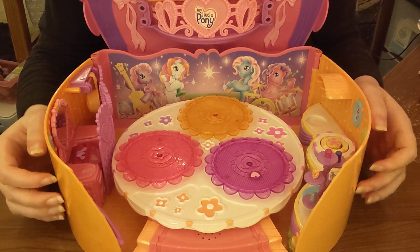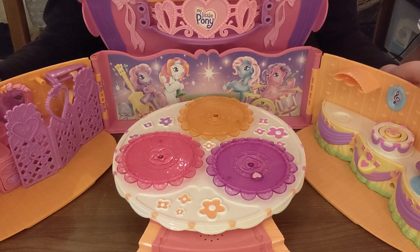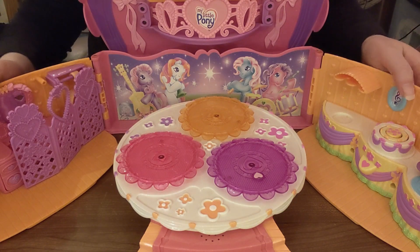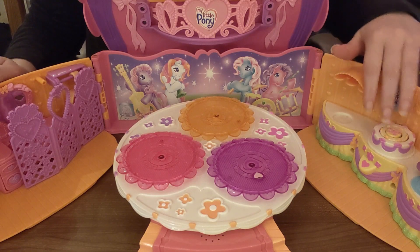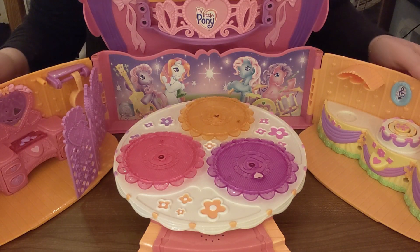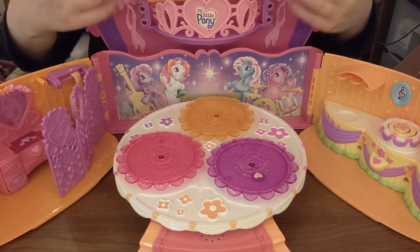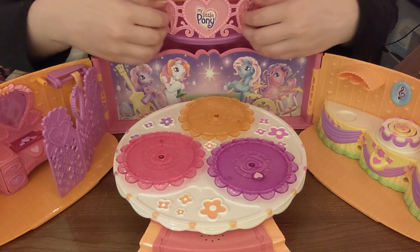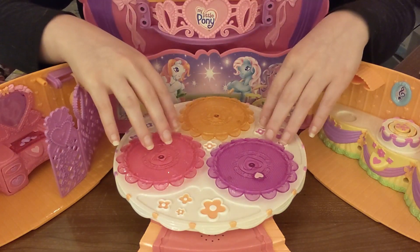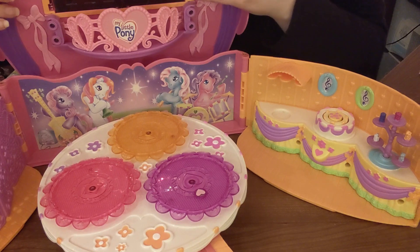So here it is. It has two little things that open up like this. So this is what the inside looks like. There's two little rooms off to the side - a kitchen and a little bedroom-ish vanity area, with a little privacy curtain. There's a little balcony up here. I'm gonna slide it over so I can show you the individual rooms.